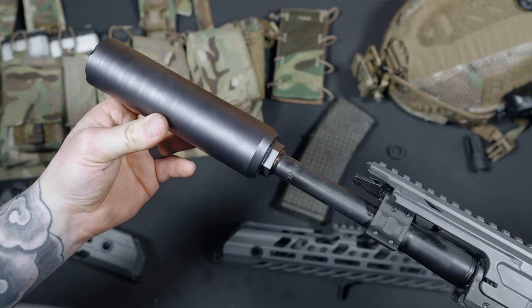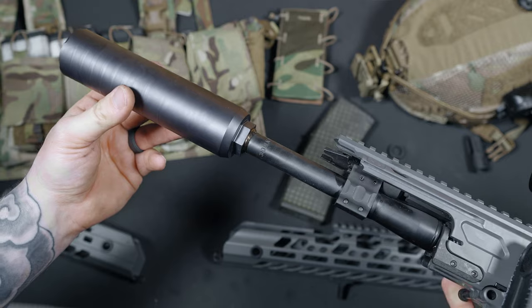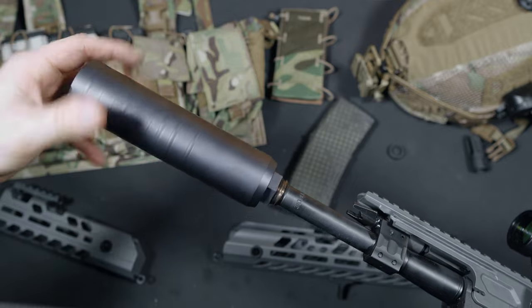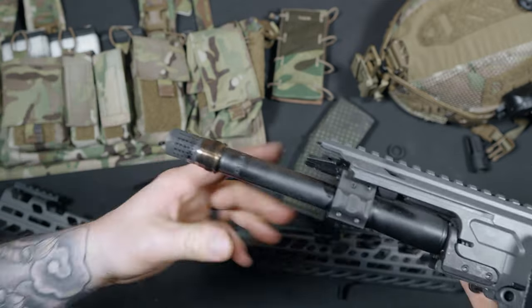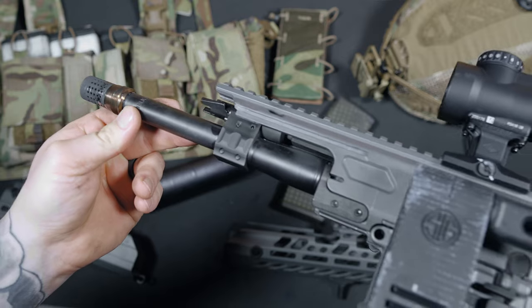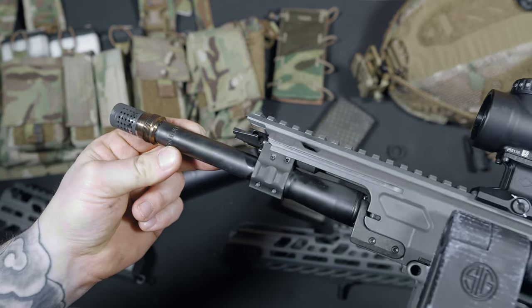The 9 inch barrel is cold hammer forged and made of carbon steel. This barrel really shines with its 1-in-5 twist rate. You see a lot of 300 Blackout pistols with the 1-in-7 twist — that faster 1-in-5 really helps stabilize those heavier subsonic loads. That was a huge selling point for me with the Virtus. When it comes to barrel lengths for 300 Blackout, 9 inches is pretty much the sweet spot.